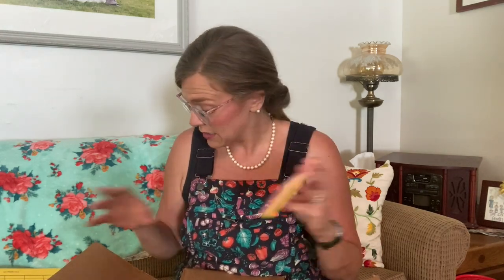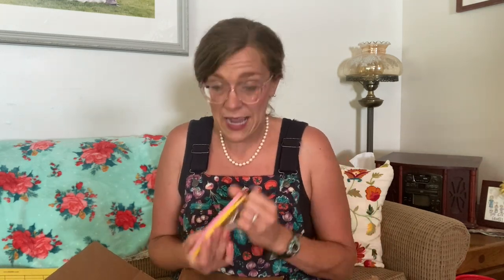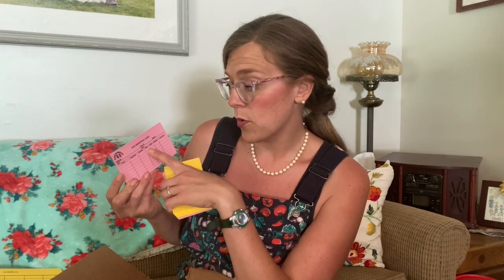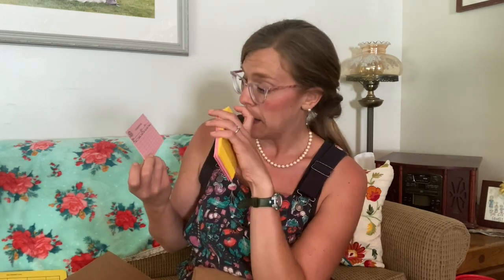The whole reason I found this website and placed an order for all of this stuff is because I wanted these. These are breeding cards — doe breeding cards — and they're plastic and they can go on the cage. It has what buck you bred them with, what date, date born, number born, number died, number raised, and then comments. I can put her name on there, and if I tie a number to their ears I can put that on there along with her birth date. You can also put her parents on there if you want. This can also be wiped off with a magic eraser.